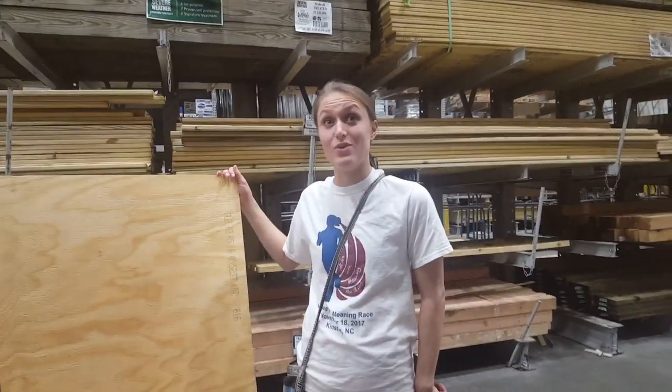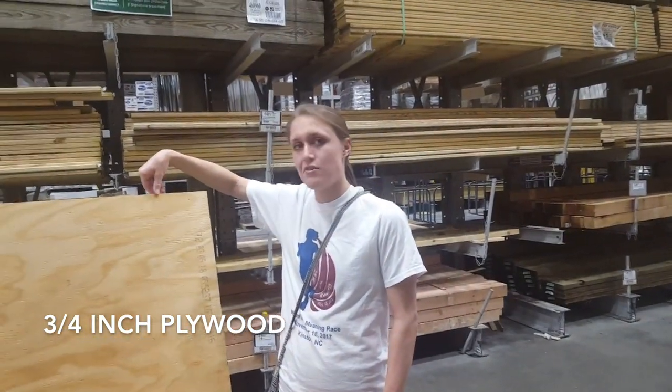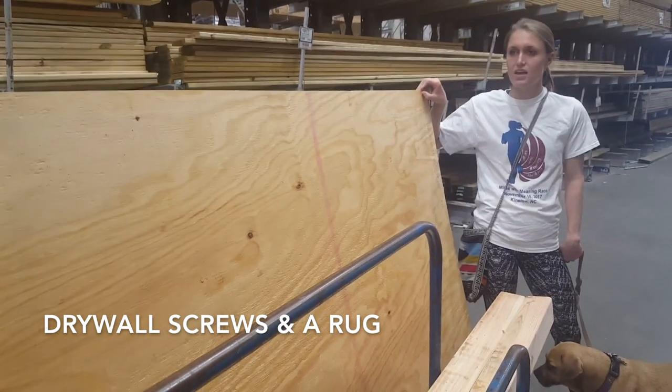At Lowe's, we got a sheet of three-quarter inch plywood — we had them cut it to 37 and 37.5 inches with some left over. We also got two eight-foot four-by-fours to use as legs, some drywall screws, and a rug for the surface of the bed.